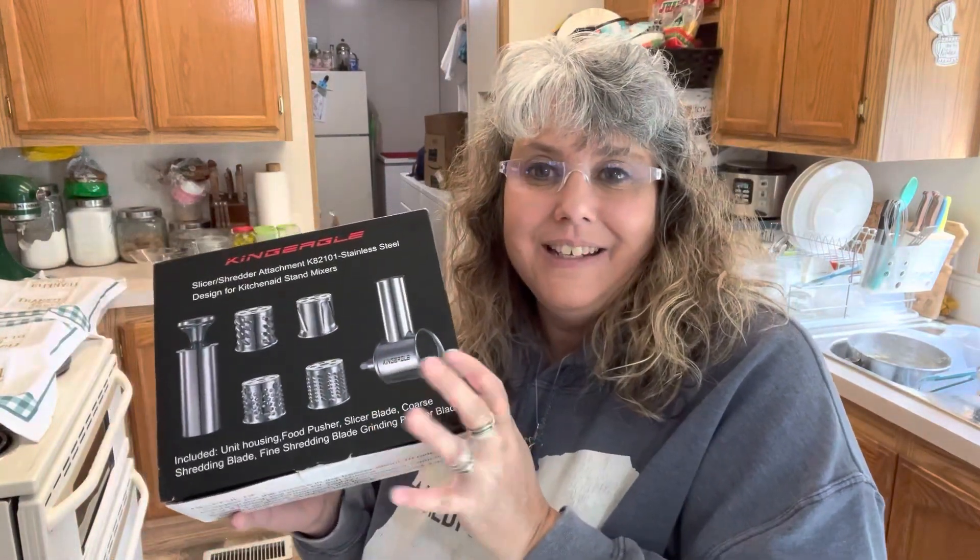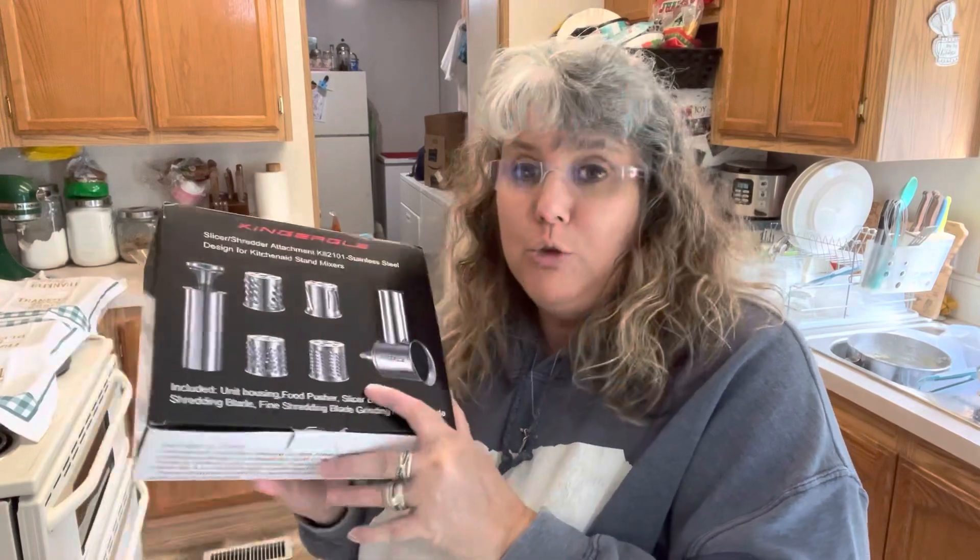I'm excited to bring you guys along as we try out this new tool. I love that my husband and I are adding some new things to my kitchen so I can do more in here, and I'm glad I get to bring you all along with me. Have a great day, friends, and God bless!